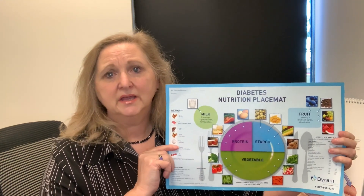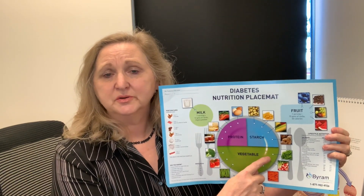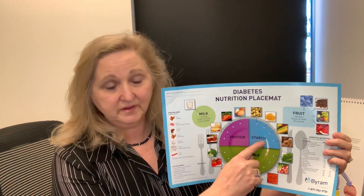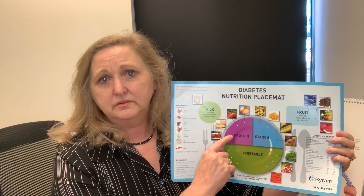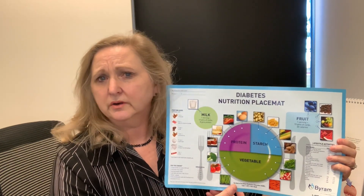In our program we really stress the plate method. The plate method is simply: half of your plate should be vegetables, a quarter of your plate should be starches, and a quarter of your plate should be protein. That is pretty easy to understand, but what are in those categories? It's pretty simple but there are some things in there that might be kind of surprising for you.